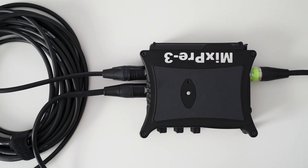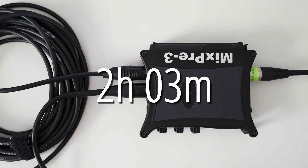Using all three preamps with one phantom powered mic and two dynamic mics, the battery life got even shorter. Here I managed to get a battery life of just a little over 2 hours.